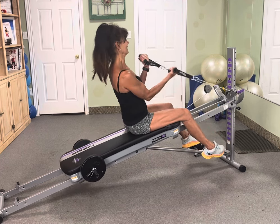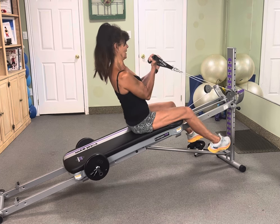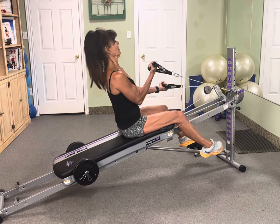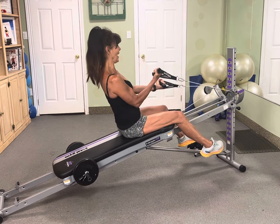Here we go, other side. 10. 9. 8. Excellent. 7. 6. 5. 4. Go, go, go. 3. 2. Hold this one.